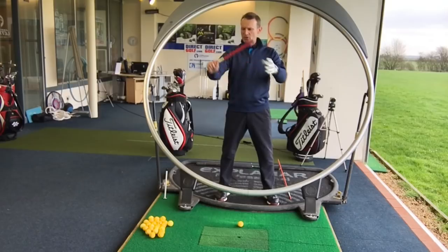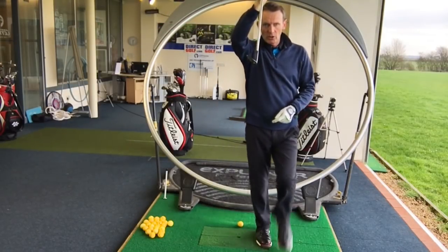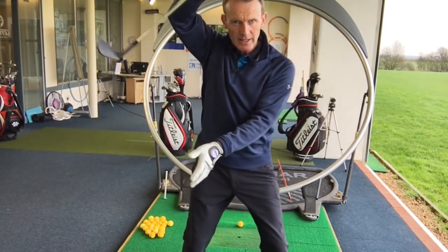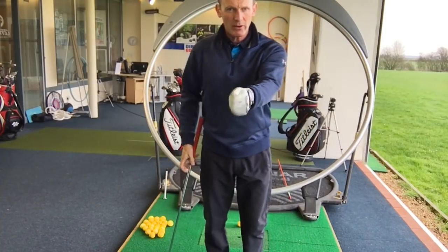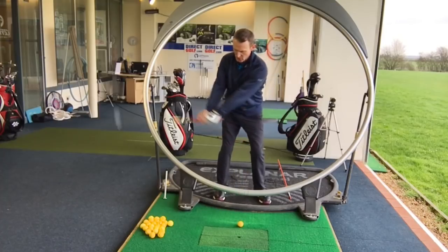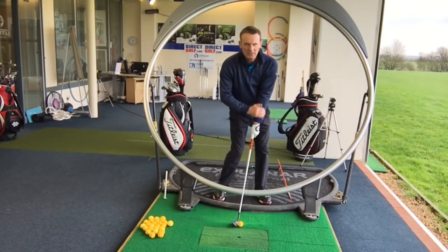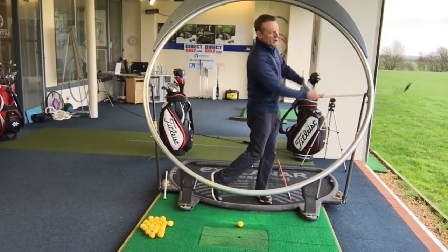We don't want the bottom hand spooning the club or adding loft to try and lift it - that is a disaster because the club then goes up. We don't want the centre of the face going up at impact; it needs to be travelling down. It's all about the left wrist. As I'm hitting this, I want you to see how the left wrist, when I keep my weight left, is firm. It's firm when I hit the ball - not buckled, not collapsed, it's firm. And then you exit with a nice arm extension.